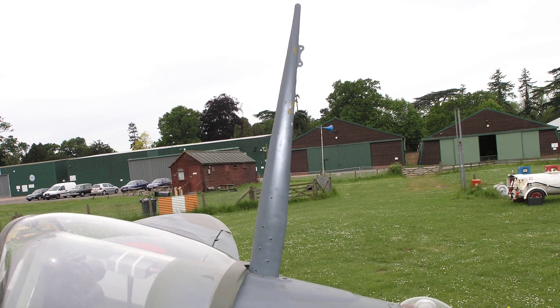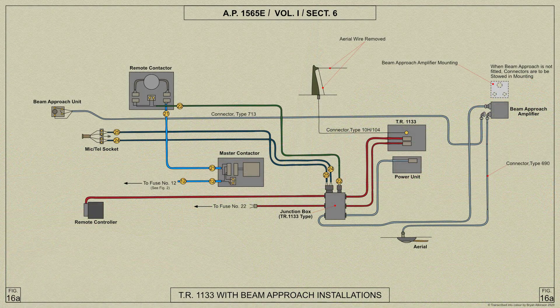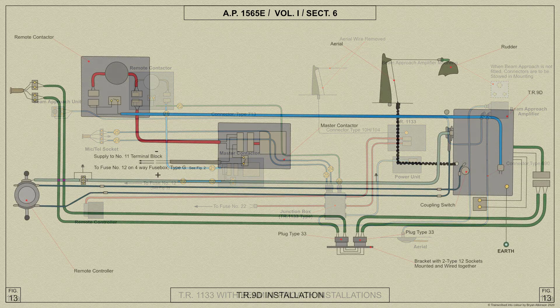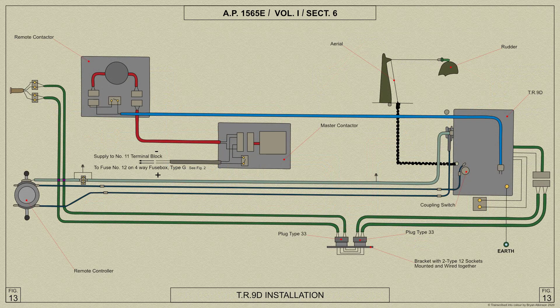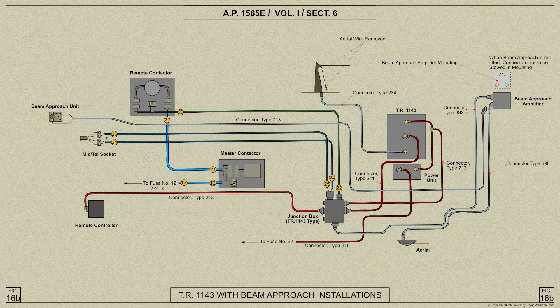Radio equipment provided for the Spitfire Mark V consists of the following installations: ARI 5000 with either TR1133 or 1143 with beam approach if required, or ARI 5000 with the TR9D which is fitted only as part of the tropical conversion set. In this video we shall cover just the ARI 5000 with the TR1143.